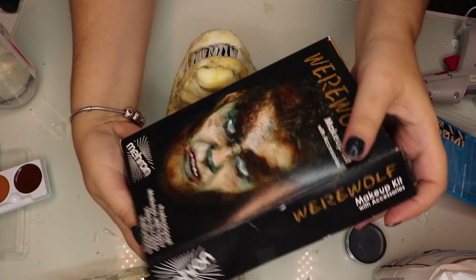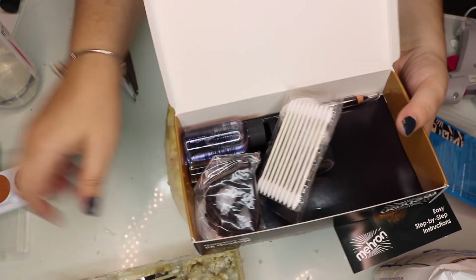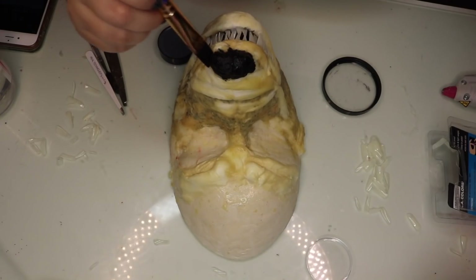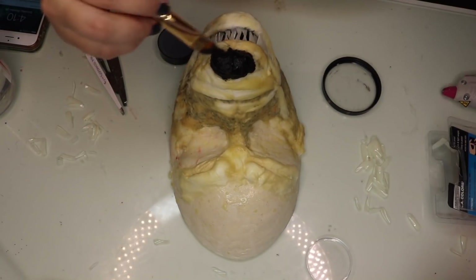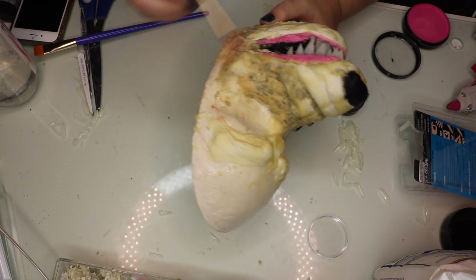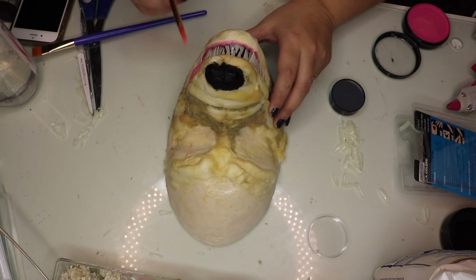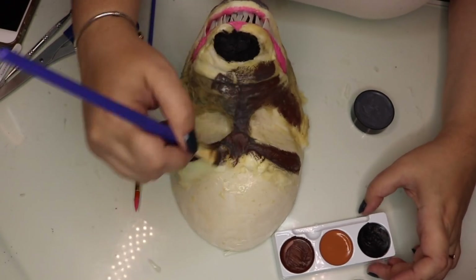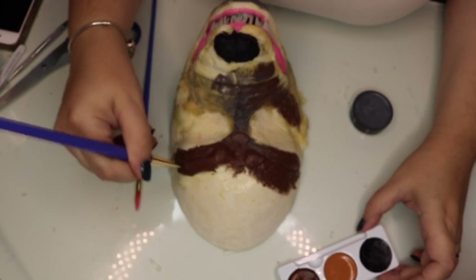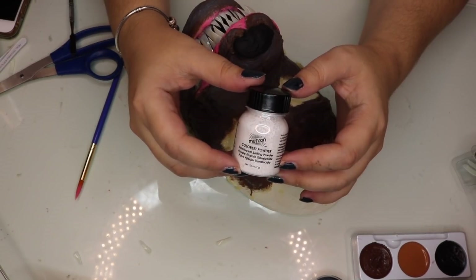To become a werewolf, I'm using this kit from Mirren that comes with everything we need, like hairs, paint, spirit gum, and more. I'm going to paint it before I put it on my face and before I take it off the cast, so it's easier to work with. I'm painting the gums pink with Mirren Paradise paint and also covering all of the prosthetics with a cream paint that we're going to set after with some translucent powder from Mirren.